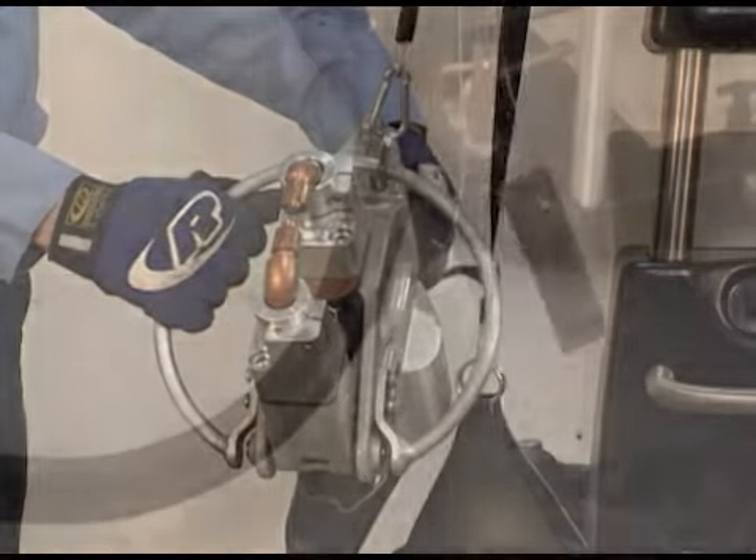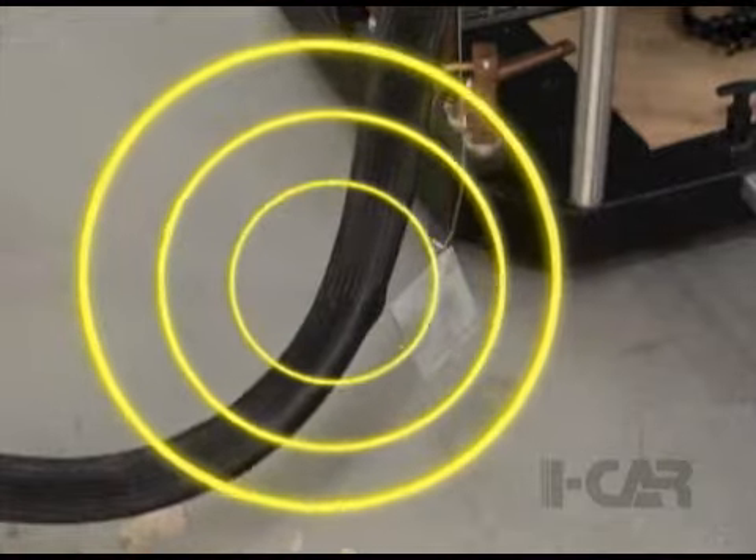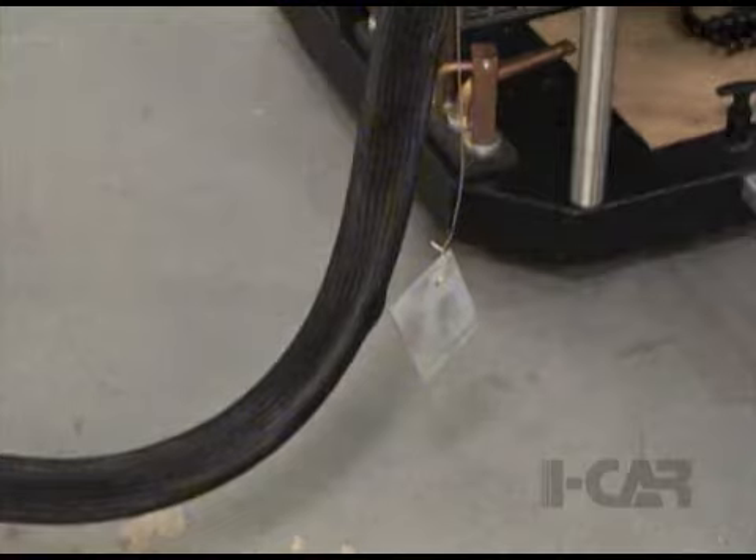This magnetic field can affect sensitive electronic devices and should be a consideration for personal safety and vehicle protection when using spot welding equipment.